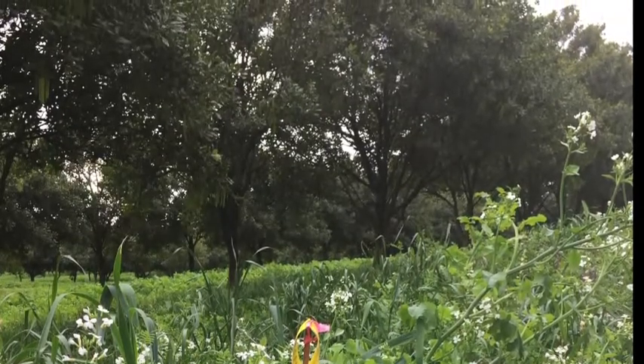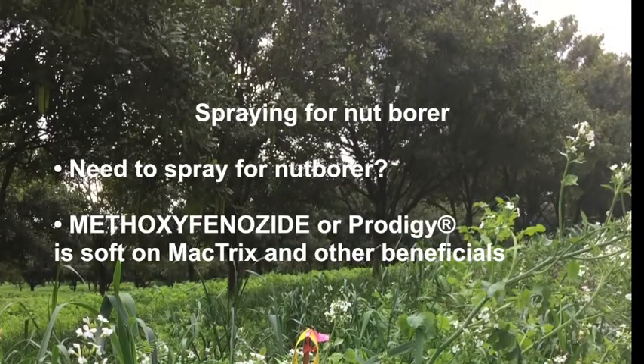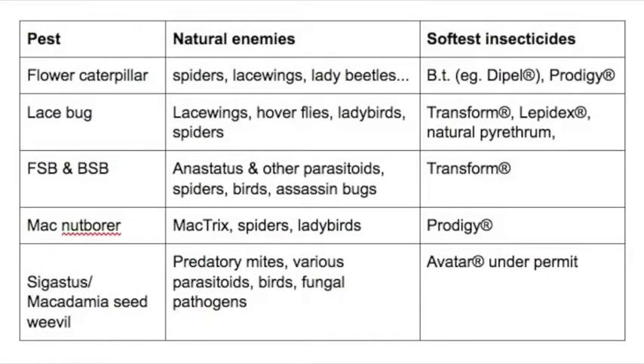But if it's deemed necessary by you or your consultant to spray an insecticide, then choose a softer option if there's one available. It's best to discuss the selection of chemicals with your consultant to suit the situation at the time. There's a table that shows the main beneficial insects and some of the softer options.